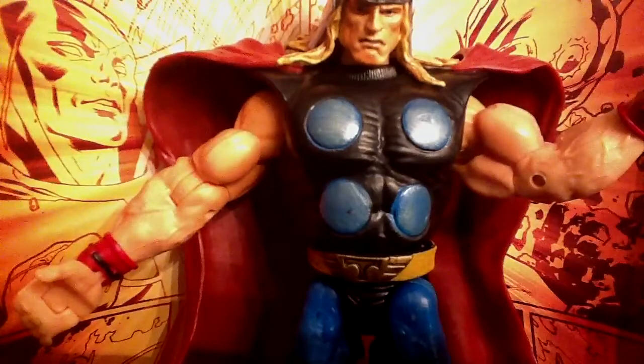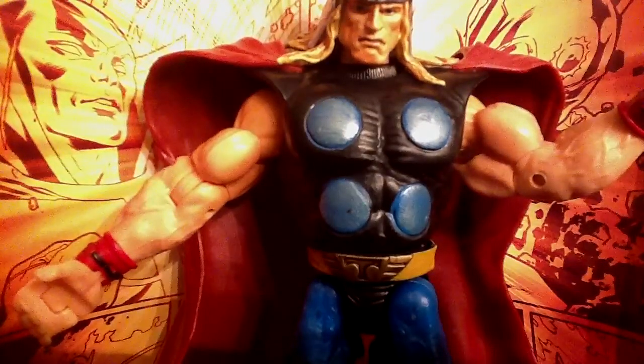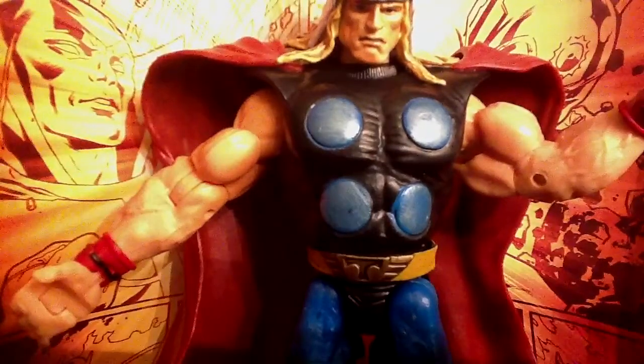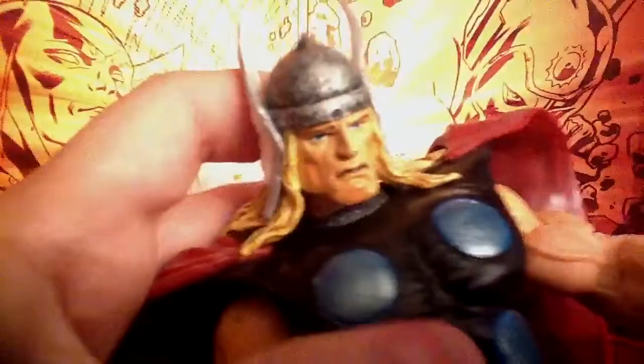Hey, what's up guys? This is RezReview70 back with another Marvel Legends review on Marvel Legends Thor Series 3. This is an awesome figure — definitely one of the best Marvel Legends.